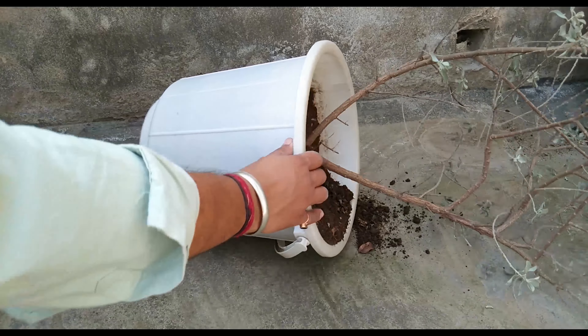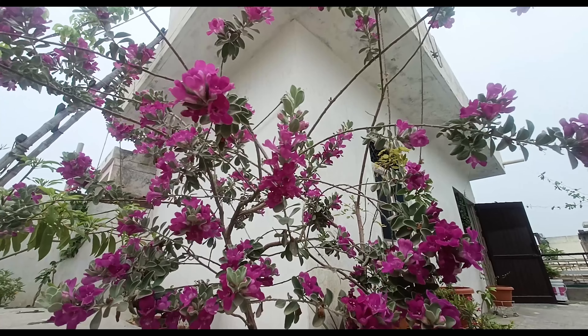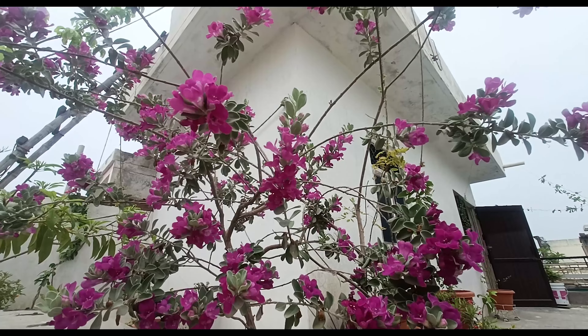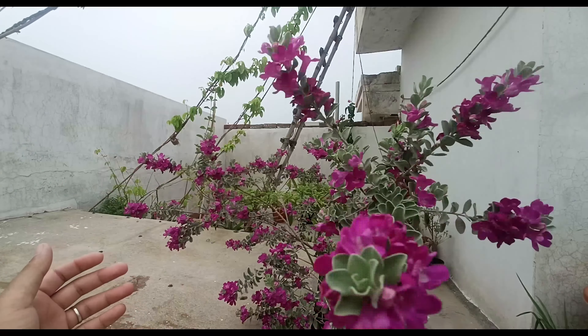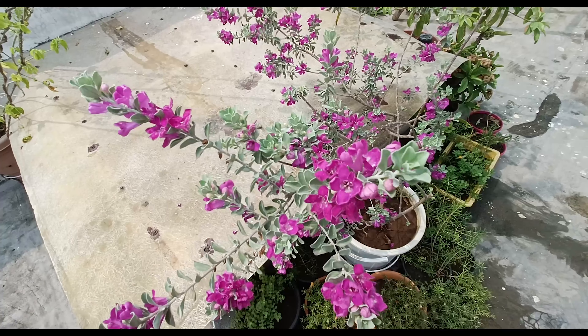The container size I used to grow my Texas Sage plant is around 12 inches. The plant seems to love this medium-sized container and hopefully it will thrive in the same container for many more years.